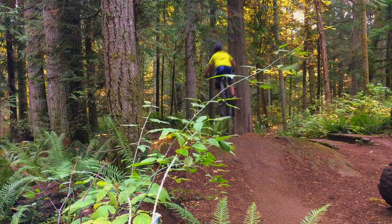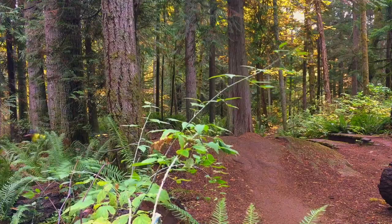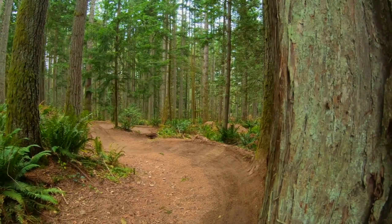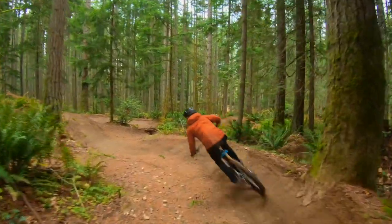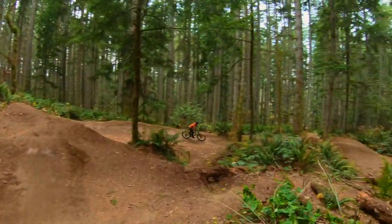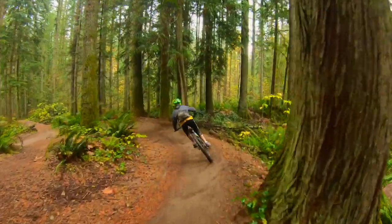If you do take each side, just control yourself because there's a berm right after it. At the time I'm filming this review, the berm looks really nice, but most of the time it's not running really well. There's a bunch of braking bumps there because everyone messes up on the first jump.